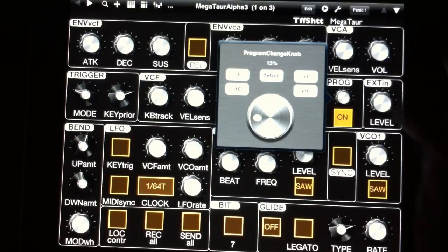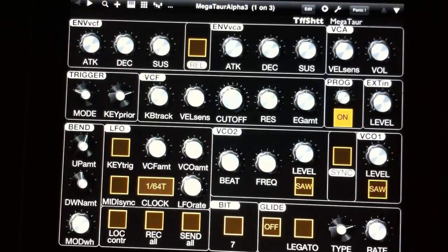The Minotaur is going straight into my MOTU interface — no effects. This is just the Minotaur, and it's being recorded at 44.1kHz.